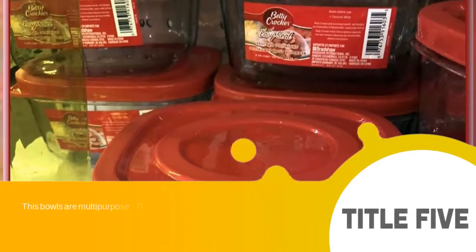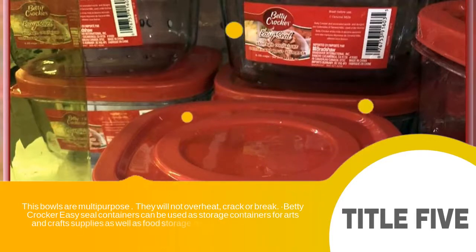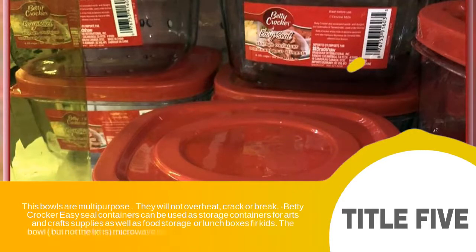Betty Crocker Storage Containers are multi-purpose. They will not overheat, crack, nor break. Use Betty Crocker EasySeal Containers to store pencils, arts and crafts supplies, pins, as well as sandwiches, or as a lunch box for kids. The bowl, but not the lid, is microwavable. And it can be used in the freezer.